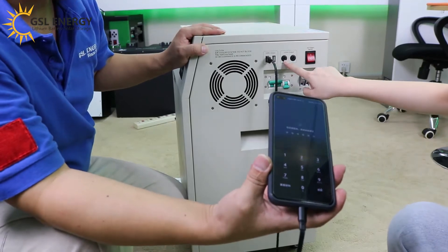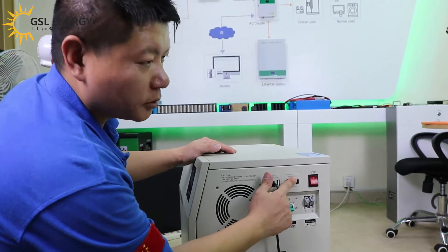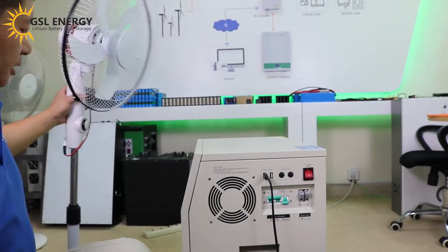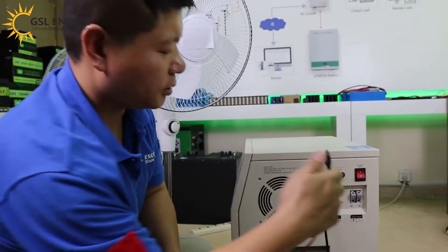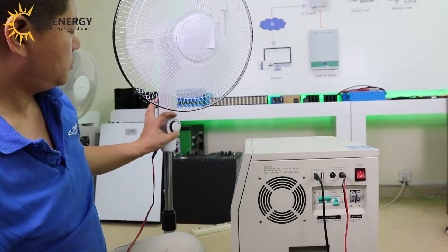What about this one? This is for the 12-volt DC output. It's also DC, and we can connect a DC fan here. You can take it inside and connect it.